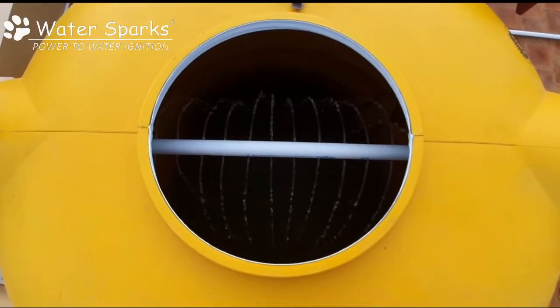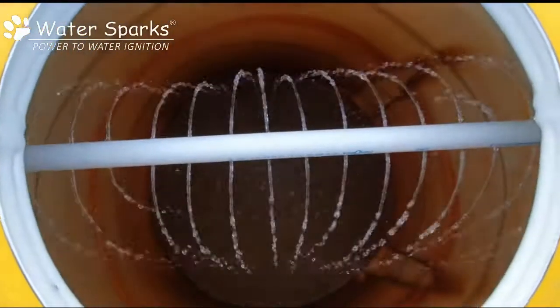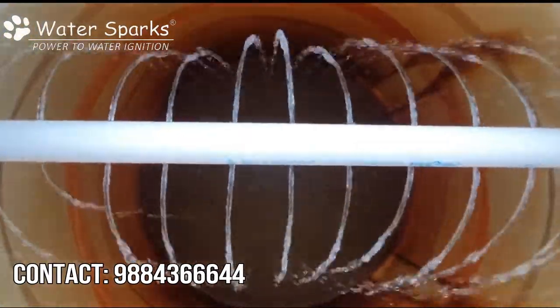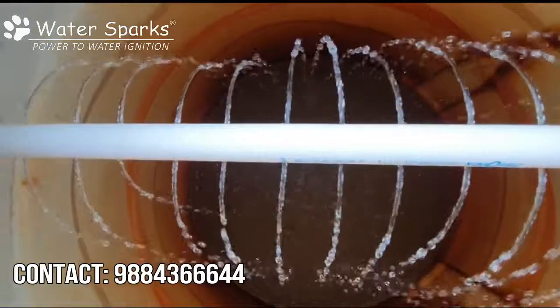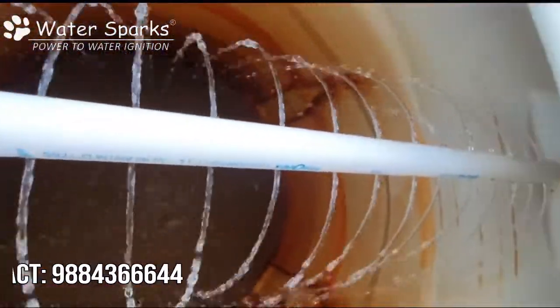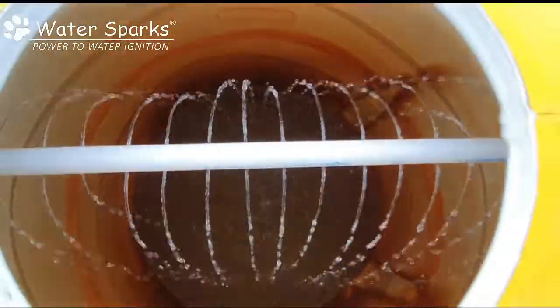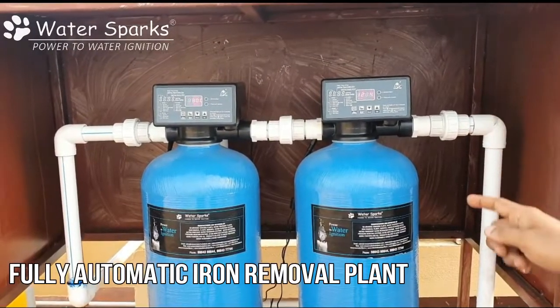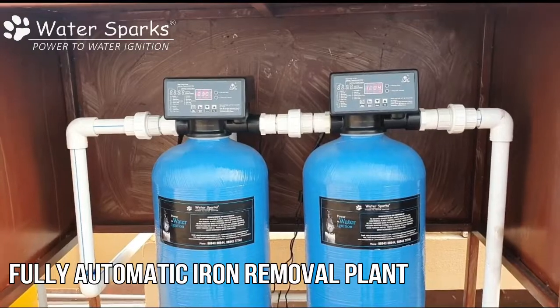This is the aeration tank. The iron-laden water gets collected into this aeration tank where the water is sprayed and stored to get aerated. The tank is also kept open so the iron particles settle down. From here, through the first filtration system, it removes the sediment impurities in the water and also some bigger iron particles which are chunks and pieces.